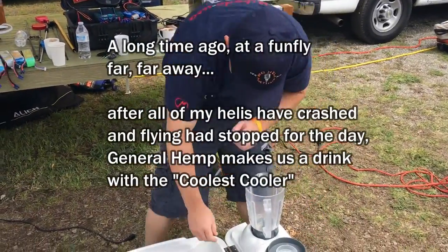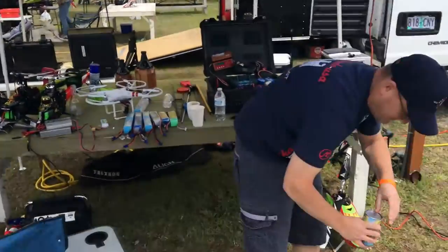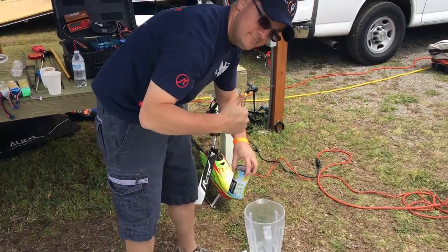Alright, today we're showing how to make vodka-ritas at RC Helicopter Funfly, brought to you by Sean Temple.